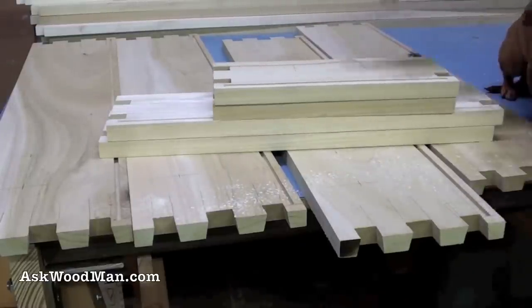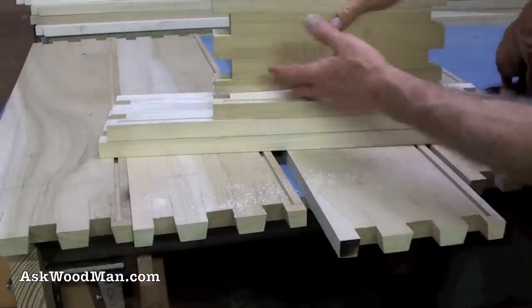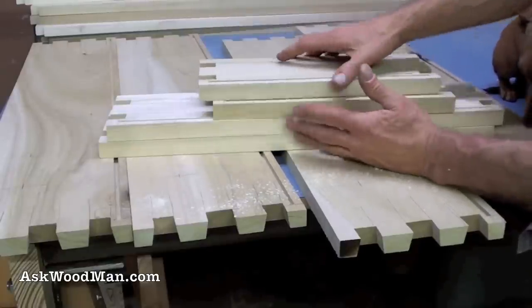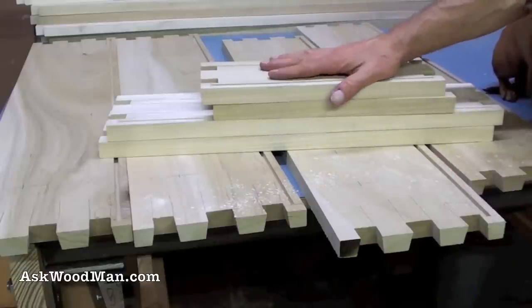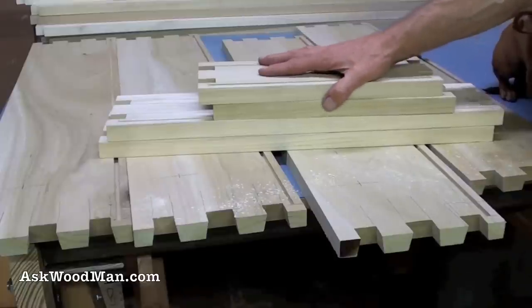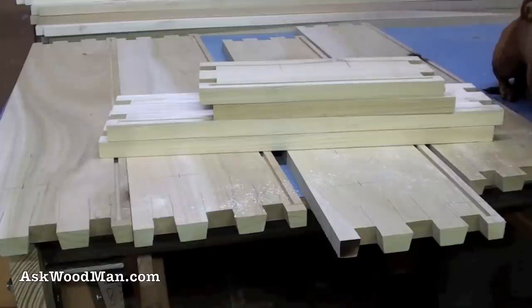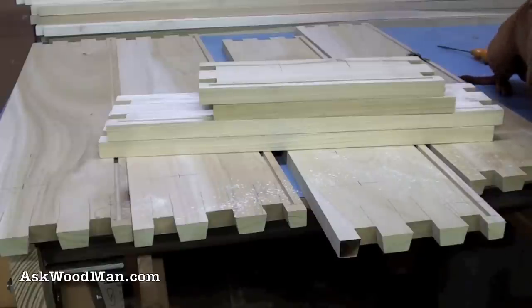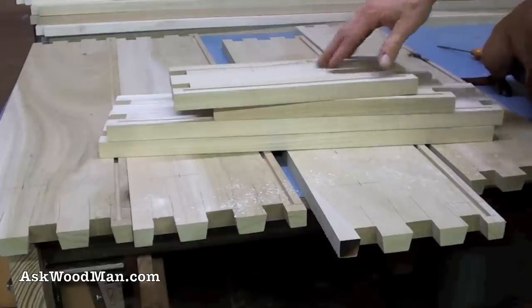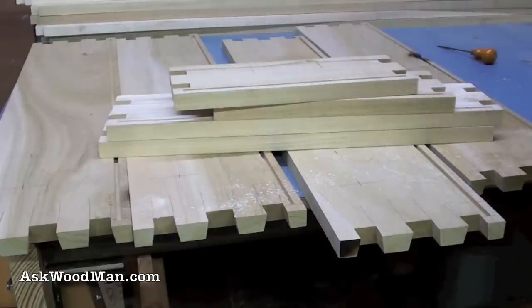I'm going to go over to the drill press and drill these out. I'm not that worried about blowout on the back — we'll have a backing plate and I'm going to round it over anyway. These are shop drawers, not furniture. They're going to have dirty tools put in them, things beaten up against them, things clamped to them. You've got to know which battles to pick, so if a little blowout happens it's okay. We're just trying to make something functional and strong that'll last.